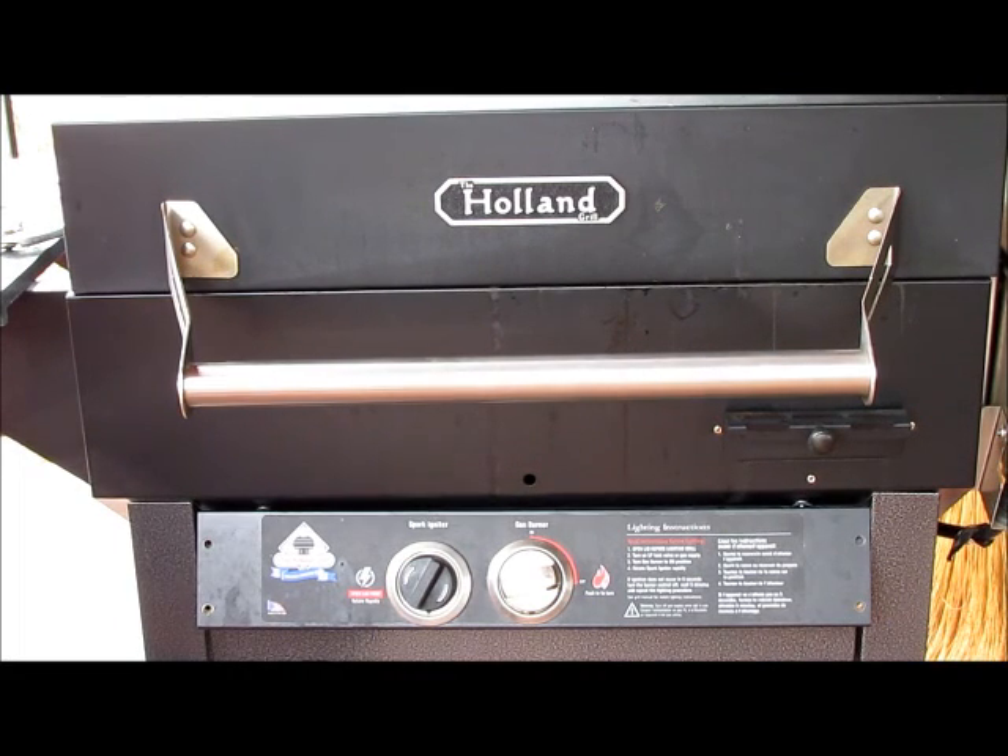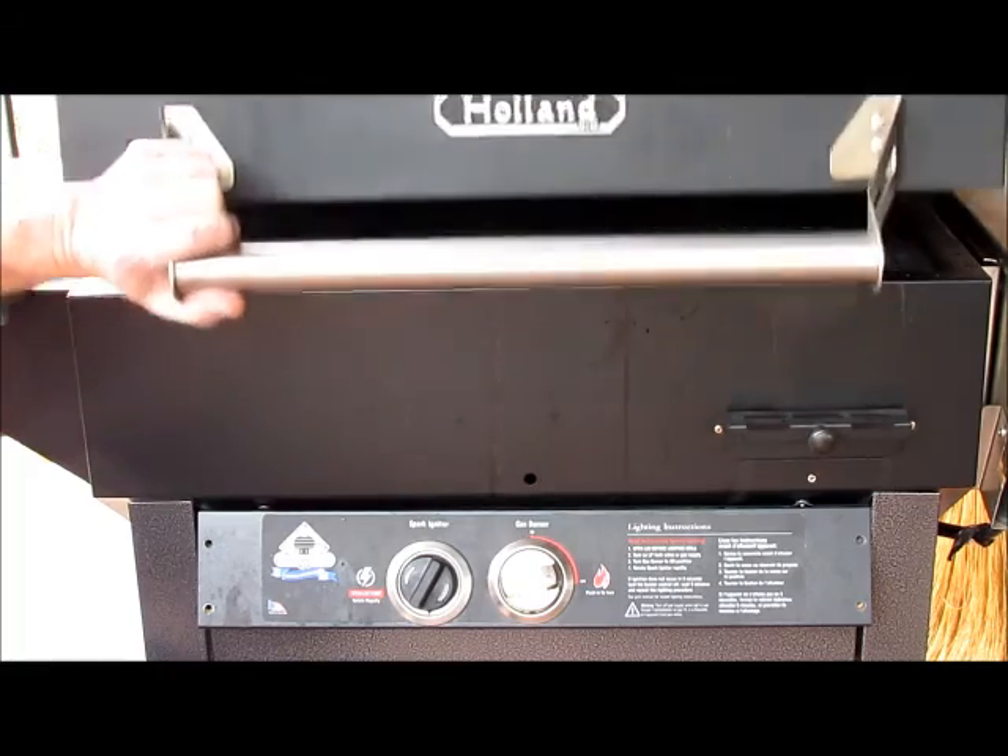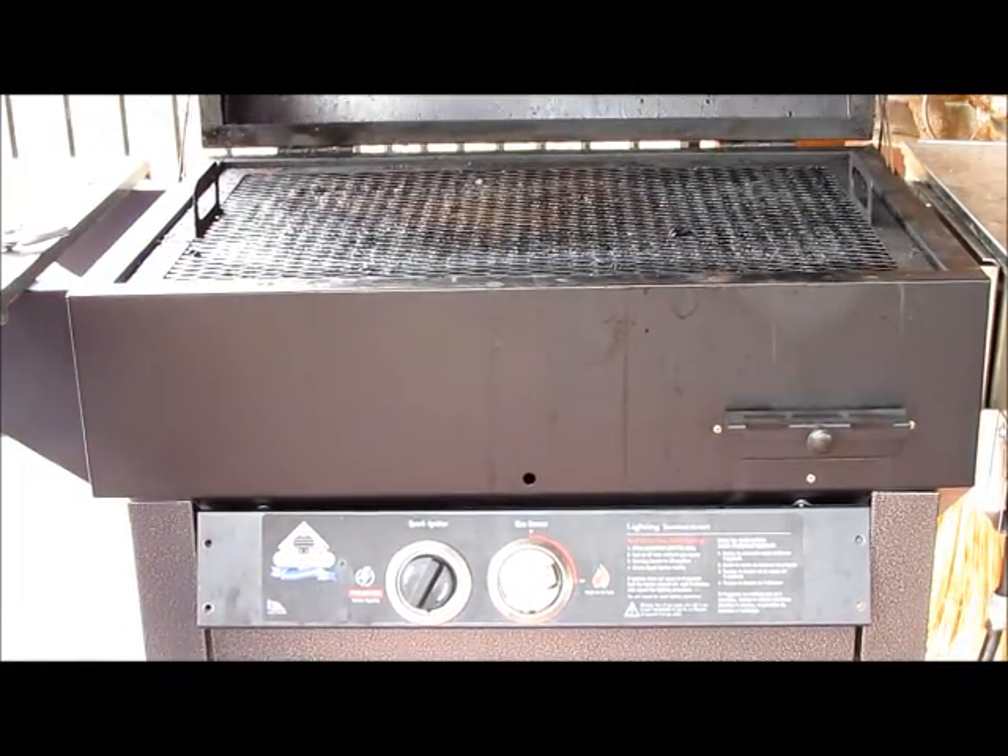In this short video, we're going to talk about changing the orifice in your Holland Gas Grill. One reason you might need to do this is if you're converting your grill from propane to natural gas. First thing you always want to do when you're working on the grill is raise the lid and disconnect your gas supply, just for safety's sake.